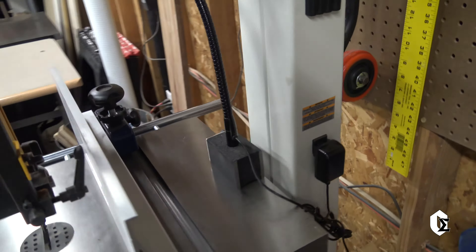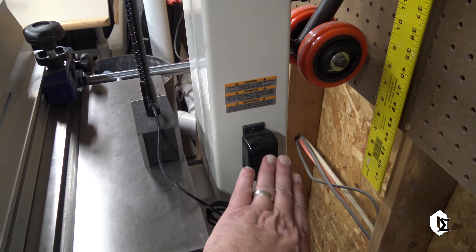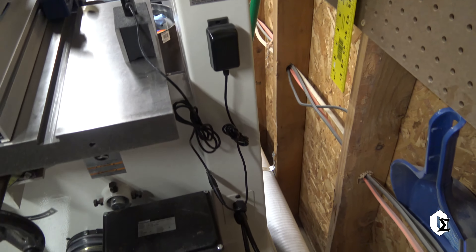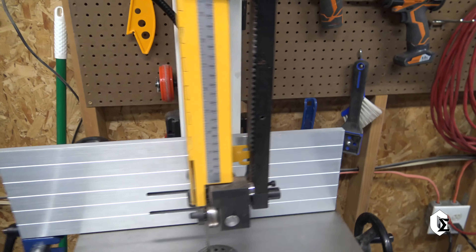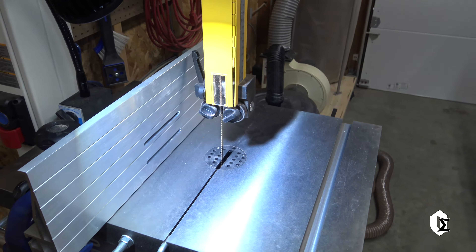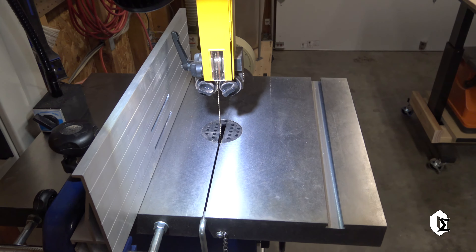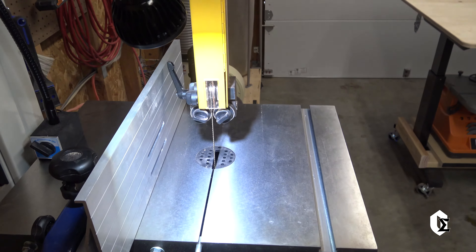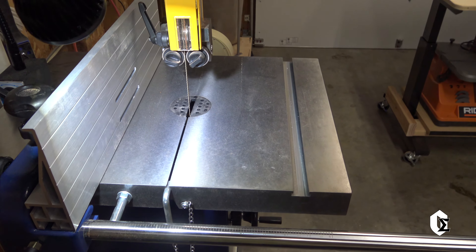This bandsaw, the Rikon 14-inch 10-326, does have a plug-in on the back so it's very easy to plug in. I just left the cords hanging there — they're out of the way and won't come in contact with anything. As far as lighting power, it is pretty bright. You can see that it does make a difference as far as how much light you have. They call it 500 lumens — I can't argue that that's incorrect, but what I do know is it provides a lot of light.